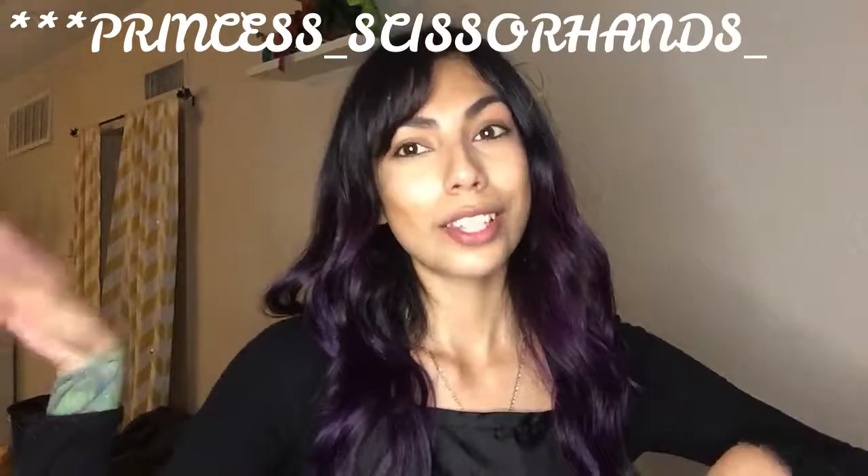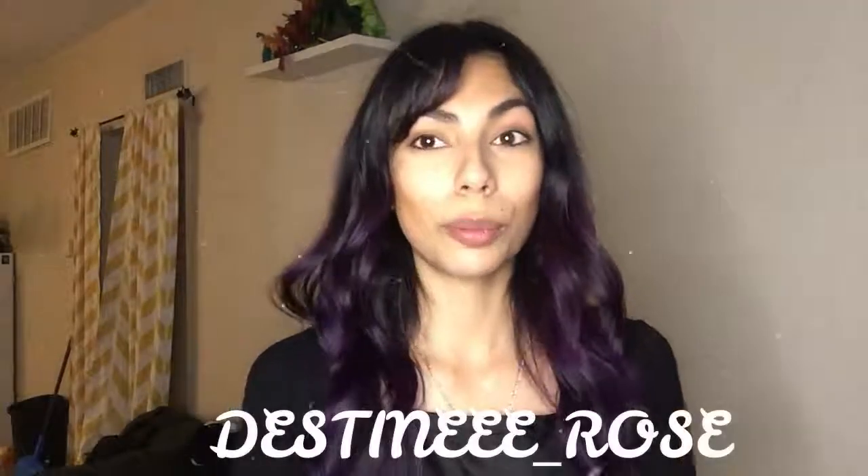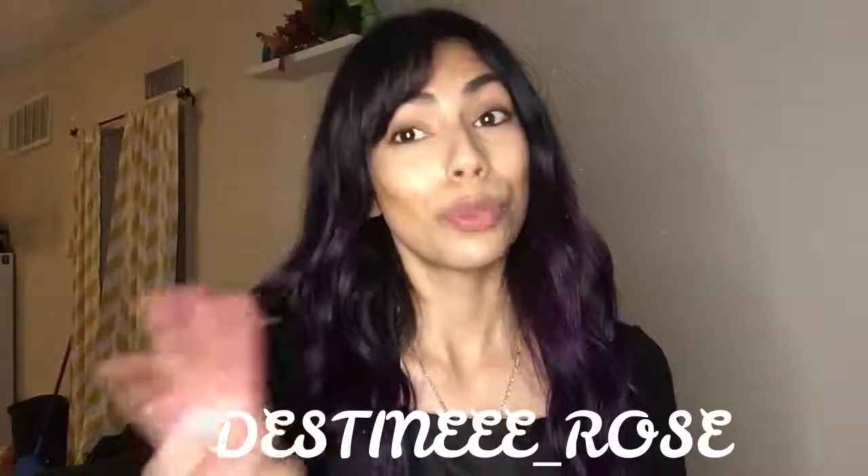I've been editing this video and trying to get all my videos uploaded on Monday, but this one is being uploaded on Tuesday. Just saying 'stay tuned' is not a proper exit so I want to say thank you so much for watching — I hope you enjoyed it and I hope you watch the next video, whether it's about Karma or whatever else I upload. Please like and subscribe, and if you feel like it follow me on Instagram: my hair page is princess underscore scissorhands and my regular page is destiny with three e's underscore rose.